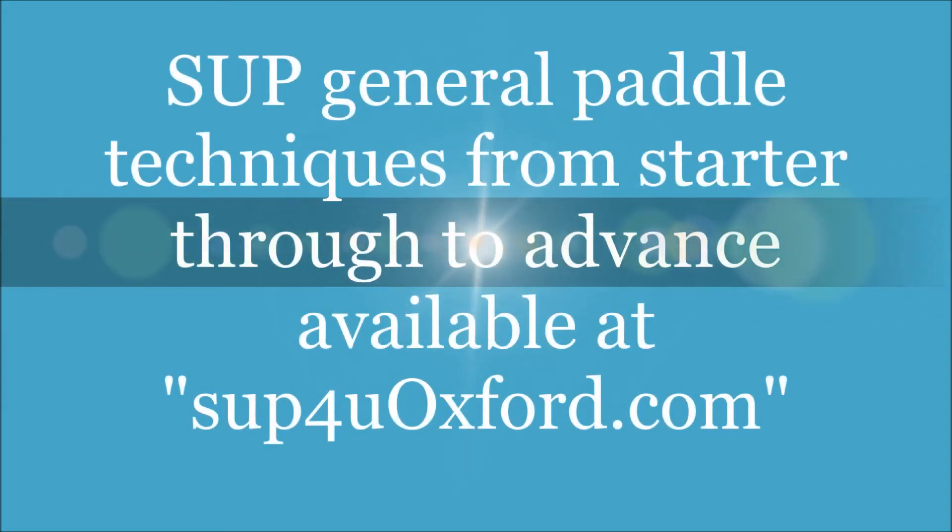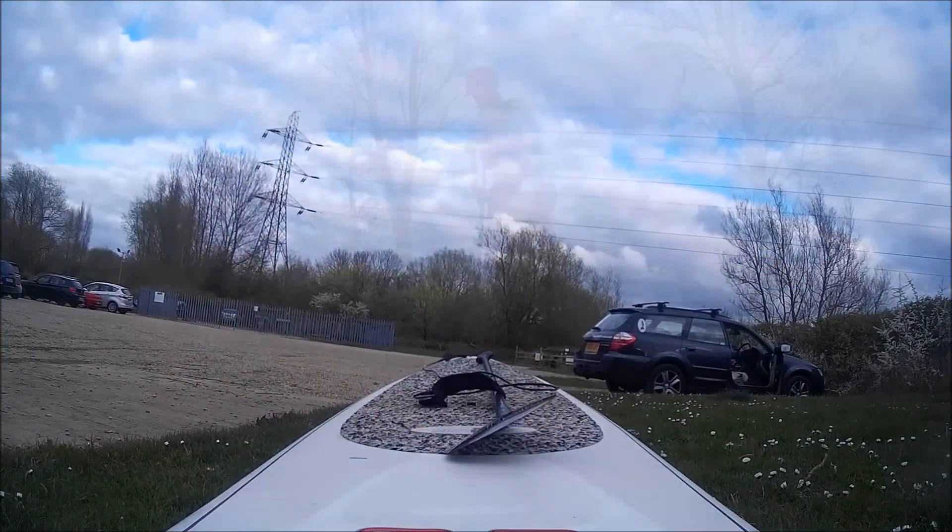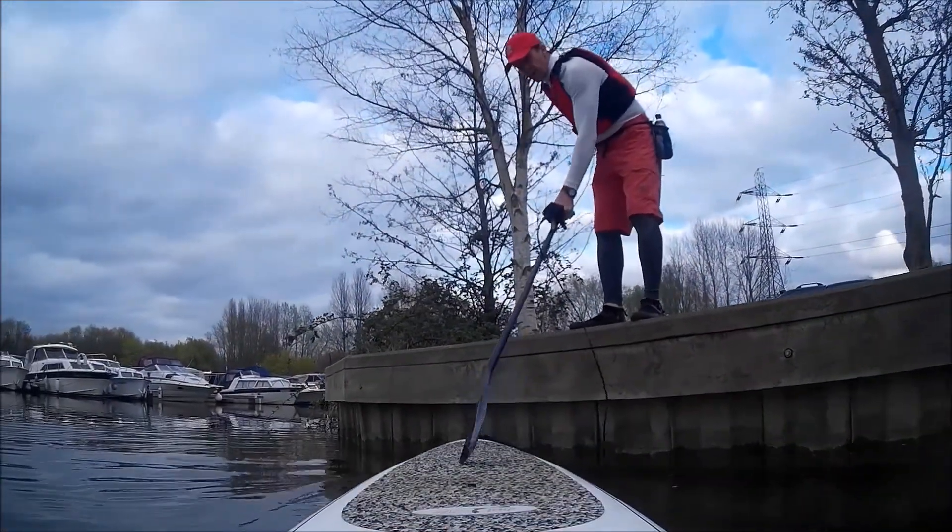This video demonstrates a number of techniques involved in stand-up paddle boarding, starting from a starter session through to an advanced level.